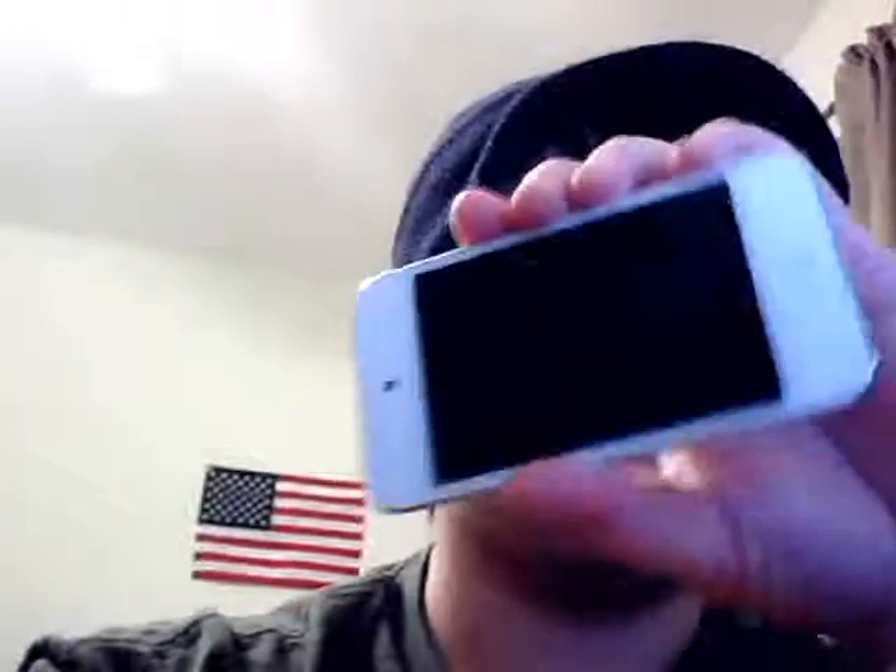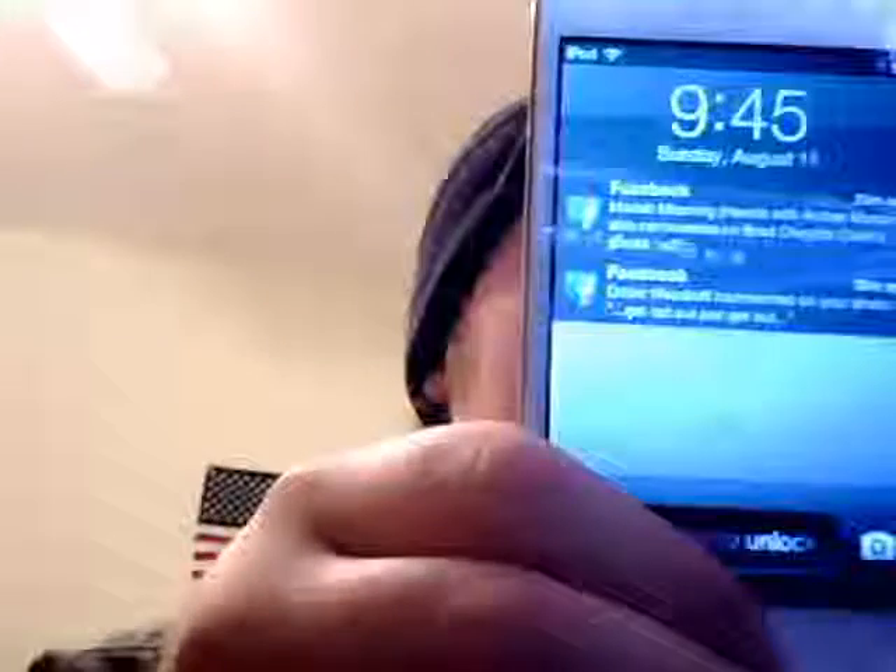But, you know — I mean, it's a legit Otterbox, but you know. Here's the 8GB iPod Touch. It does work. Obviously — I wouldn't expect it to not work.